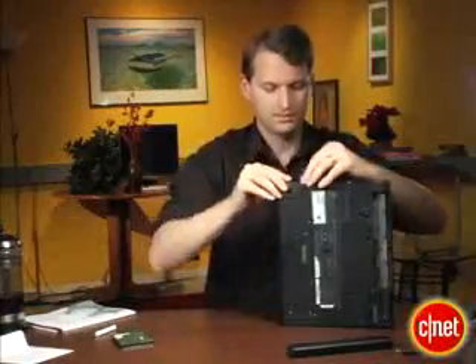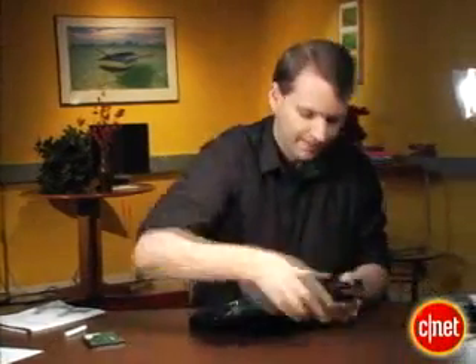The other nice thing is after you're done, you can actually use this as an external drive with your old laptop hard drive in it.